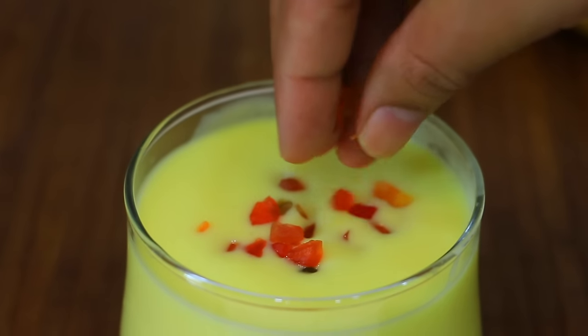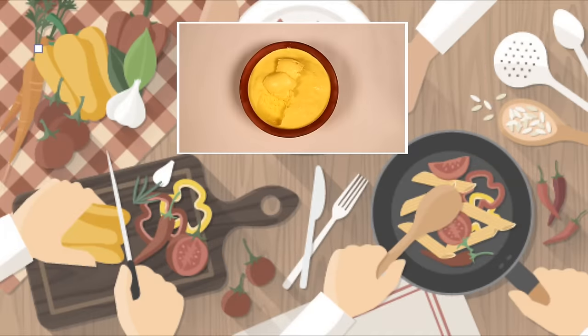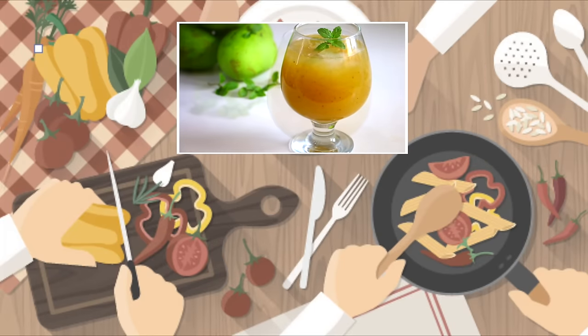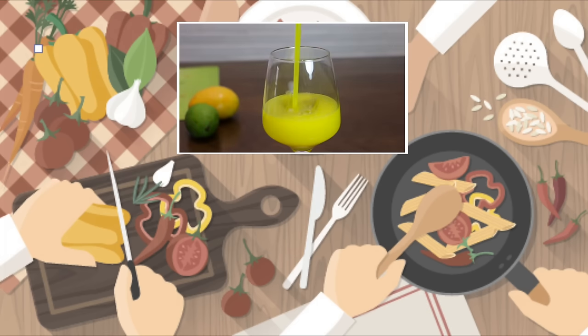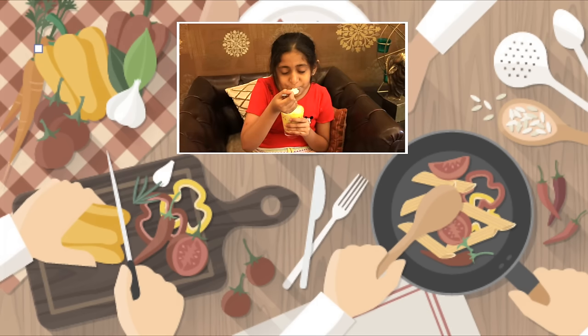I have done all this. Tell me, what's your favorite mango recipe? I'll see you in the next video. Take care and bye-bye.